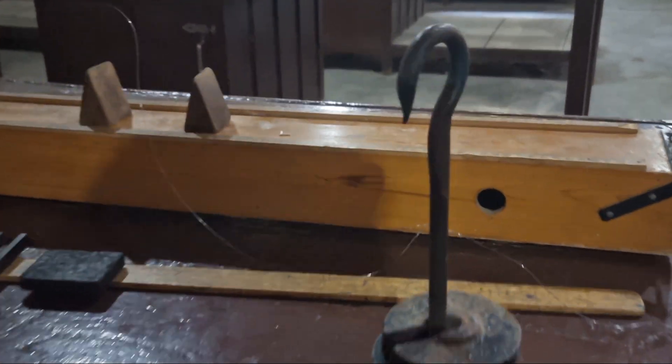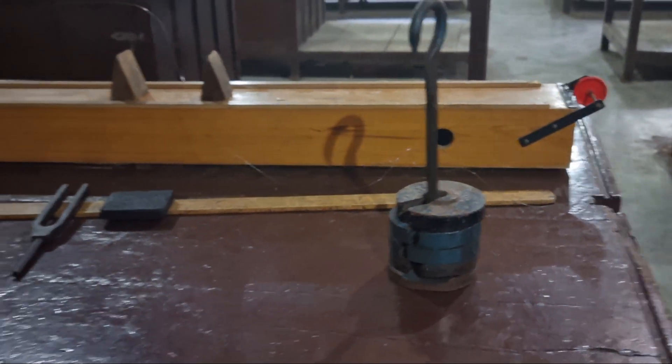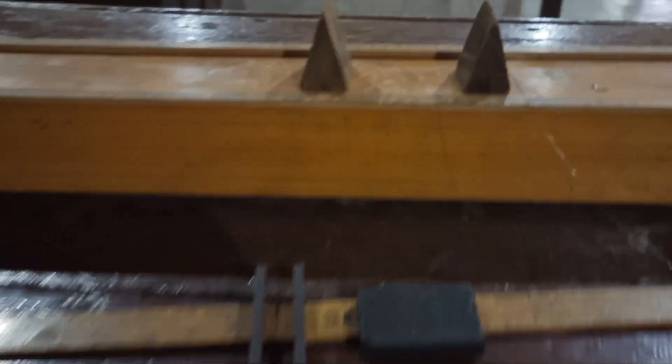The apparatus used in this experiment are: weight, rubber hammer, tuning fork, meter scale, two wedges, and a sonometer.